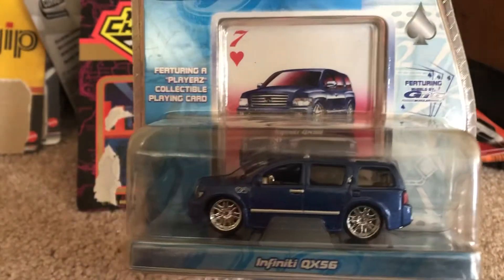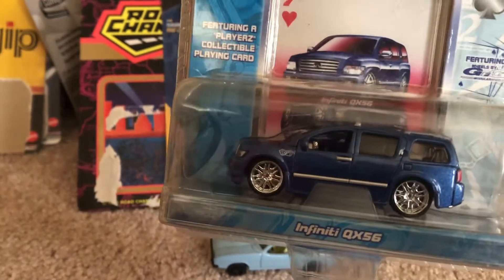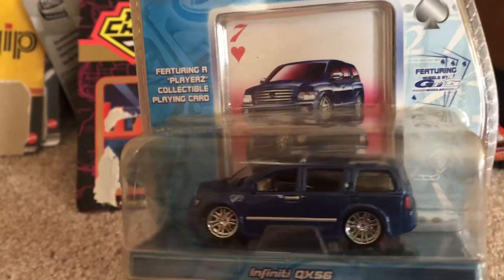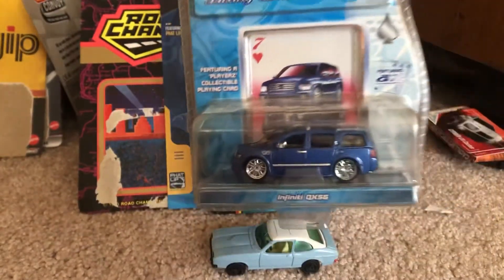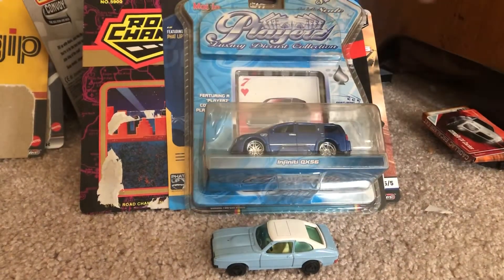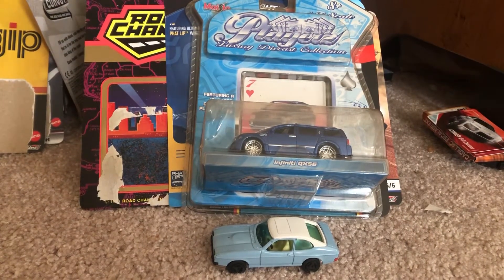Maisto actually did make a model of the Infiniti QX56, which was actually part of the same collection as that Maybach that I previously reviewed. I didn't really know about that until I did some more research on the QX56.